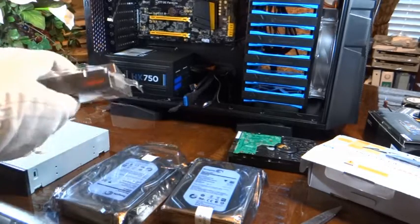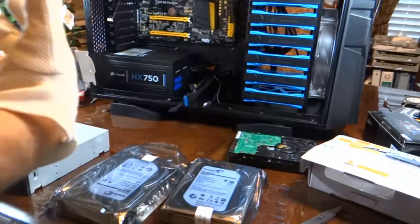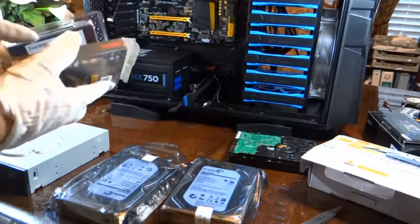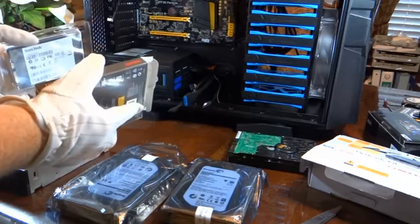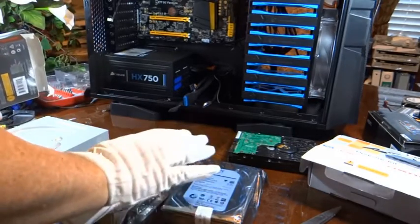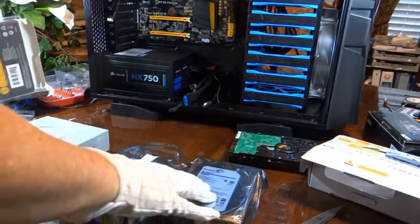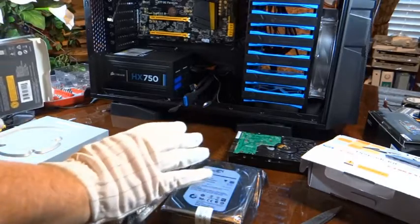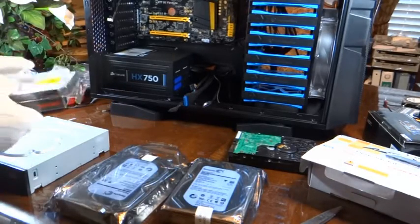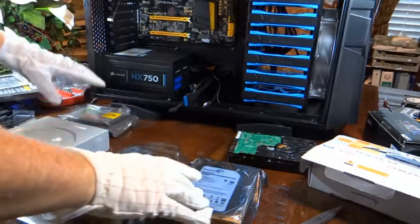RAID 0 is a little more risky because if something happens to either one of the drives, you've lost your complete system for that drive. They operate as one drive — one half of each of the same drive — so if either half goes, the whole drive is dead and you've lost all that data. The pictures are more important to me. I can reinstall the software but if I lose the pictures I may not have another copy. So I'm going with RAID 1 mirroring for those, and RAID 0 striping for the boot drives.